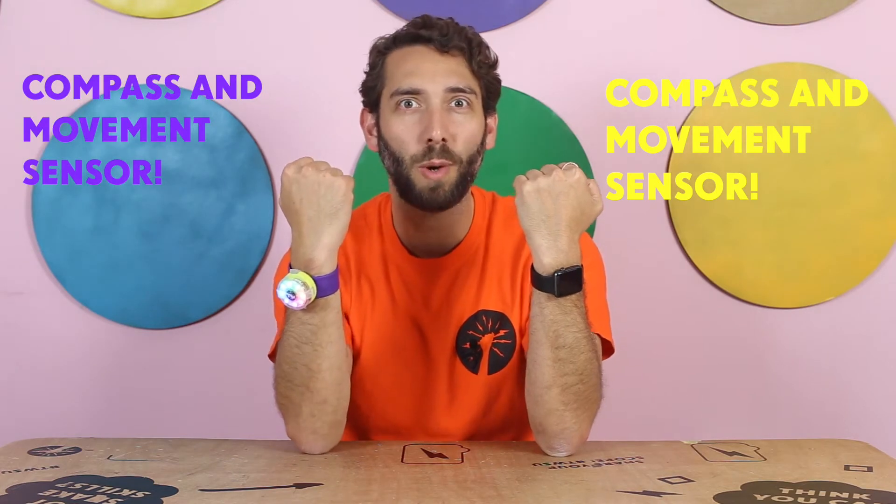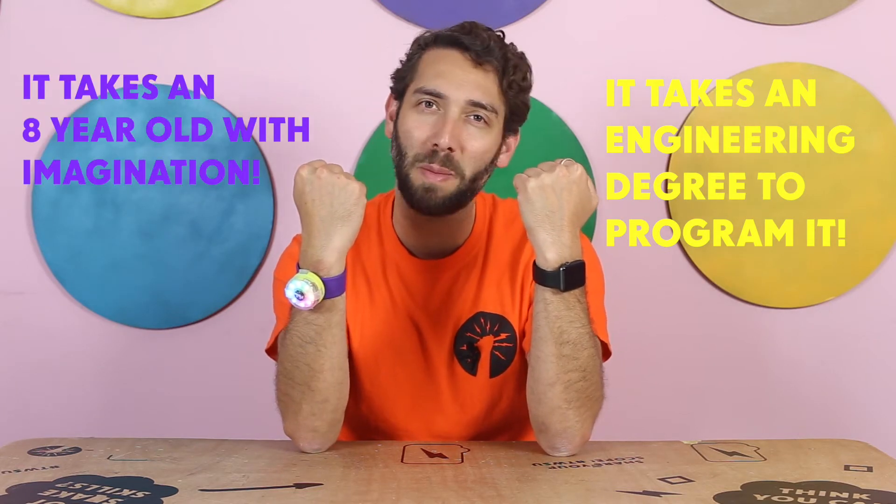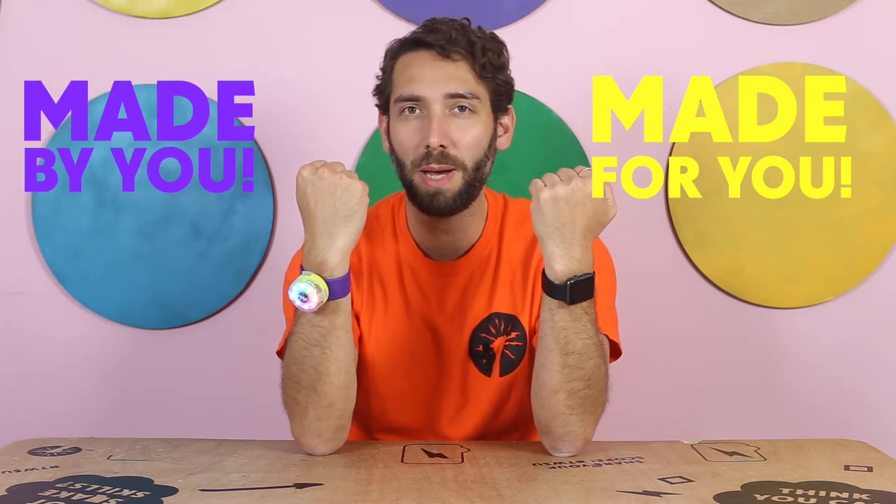This one has a compass and a movement sensor. This one also has a compass and a movement sensor. This one can take an engineering degree to learn how to program it. This one just takes an 8 year old with some imagination to program it. This one is made for you, and this one is made by you.